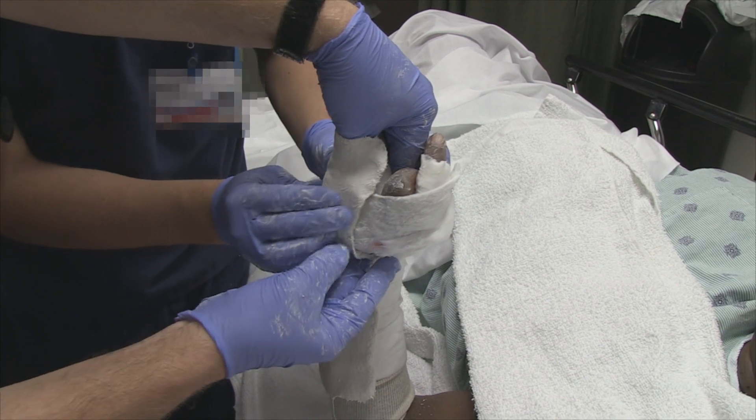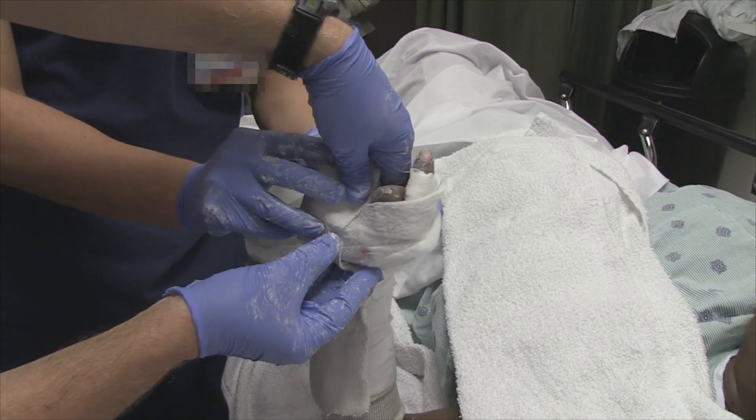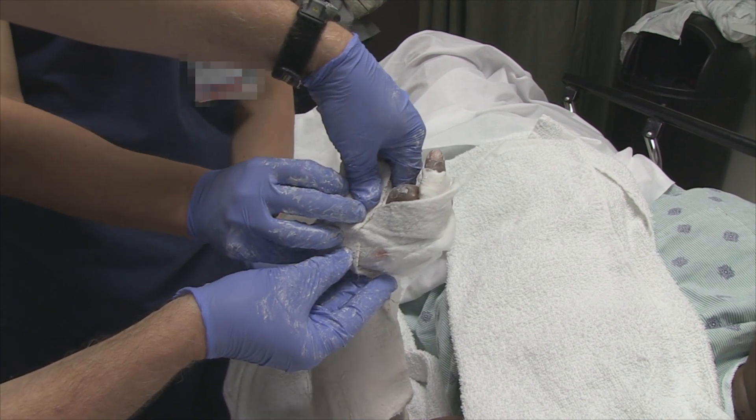I'm keeping it dorsally. That's going to go to 90 degrees MCP.